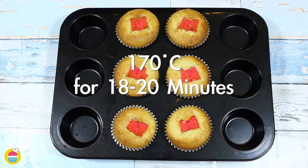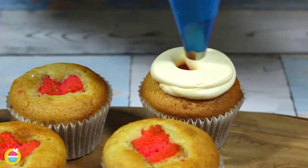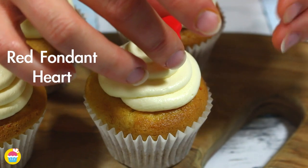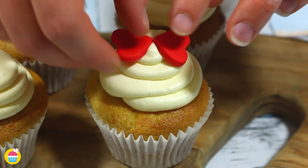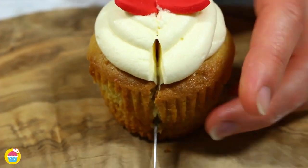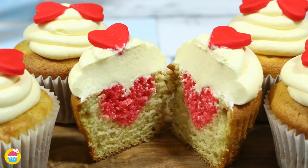Bake those in the oven for 18 to 20 minutes at 170 degrees and then cover with buttercream frosting to hide your little pink heart, and then stick on some red fondant hearts for a finishing touch. Decorate as you like it. Now when you slice down the middle and pull it apart — a gorgeous pink heart.